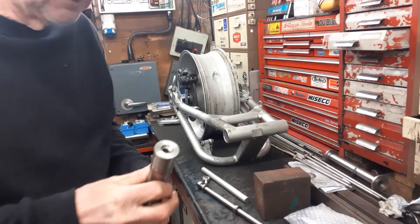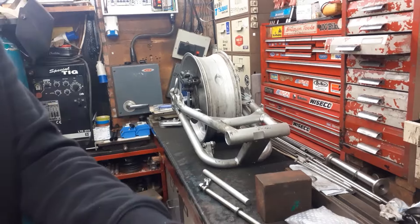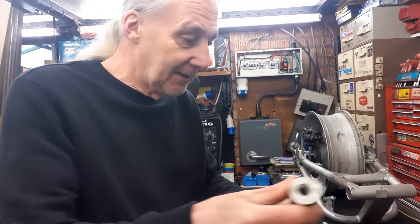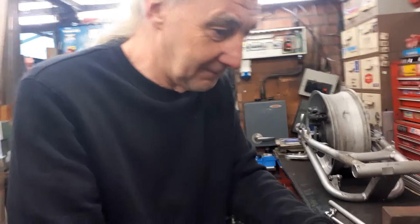I'll have the frame back from the powder coaters — I'm trying a different local place — and hopefully it'll do a good job. It should look pretty good when it's all together. As you can see, there's been quite a lot of work going on in the last couple of weeks. In the next week or so, we should get the frame back and then make more progress.